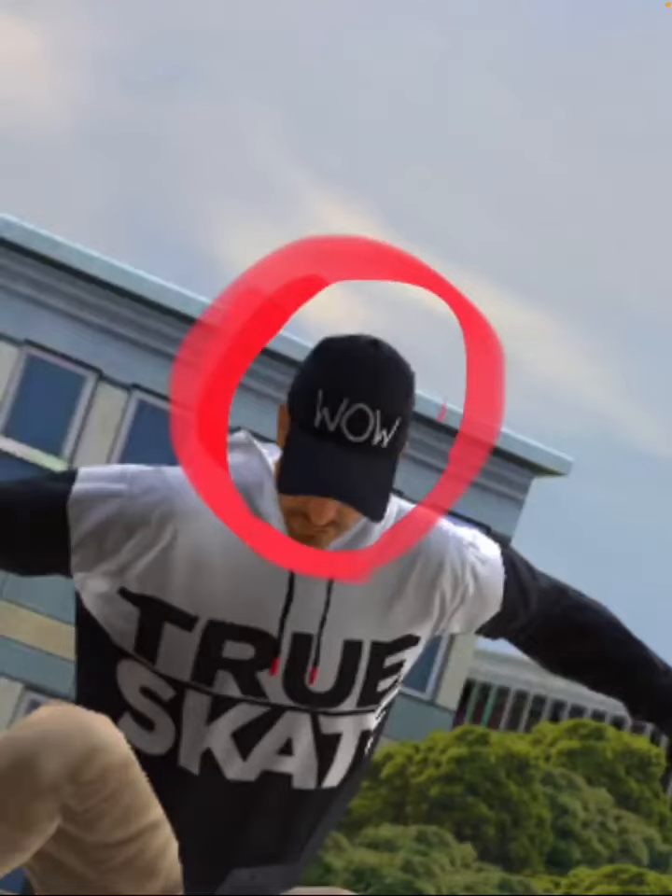I was looking through some clips of me playing Trueskate, and then I remembered I unlocked this hat from a challenge in the schoolyard map. It's a pretty simple hat — just black with 'wow' in white lettering. So we're gonna make that in real life.